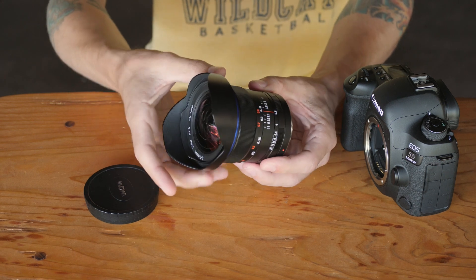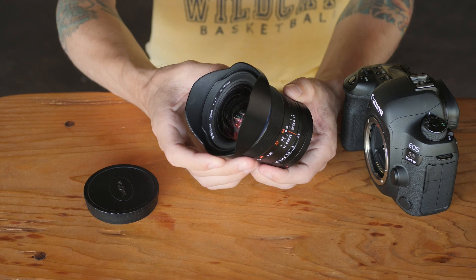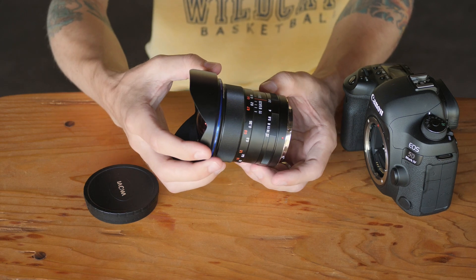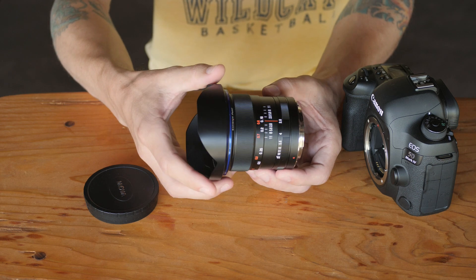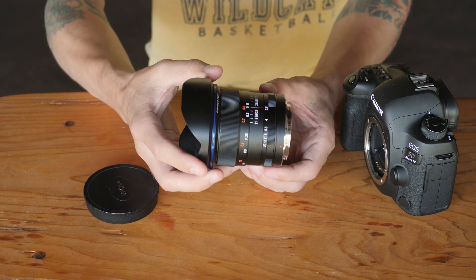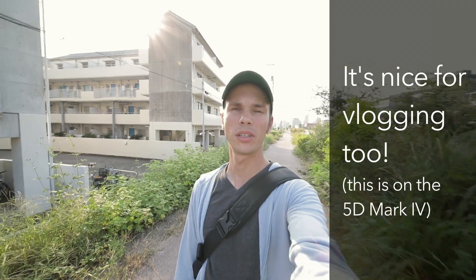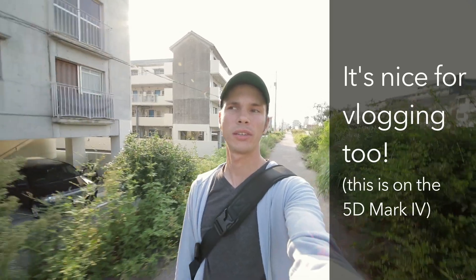So this is actually decently nice for using with video as well. Speaking of using this for video: because of its fully manual design, including a manual focus ring with hard stops at both ends, its very wide field of view, fairly bright aperture of f2.8, and reasonable size and weight, this is actually really nice to adapt to a micro four-thirds camera like the GH5 using just a cheap dummy adapter. I really enjoyed doing that, as well as taking photos with it on a full-frame camera.